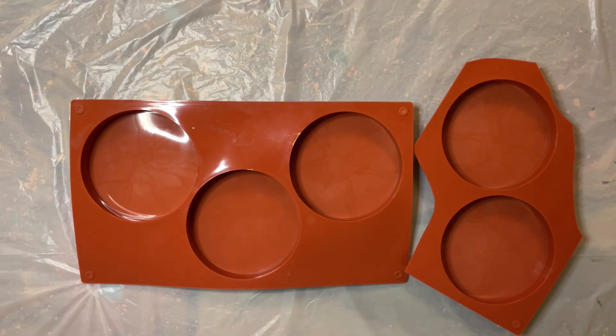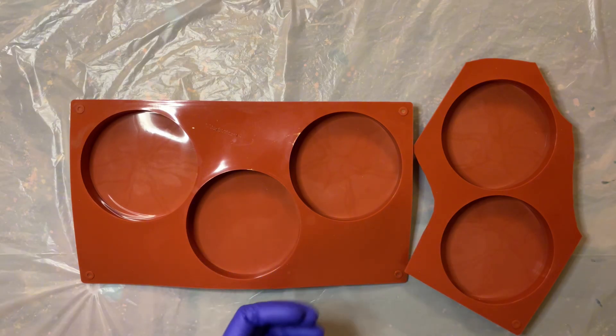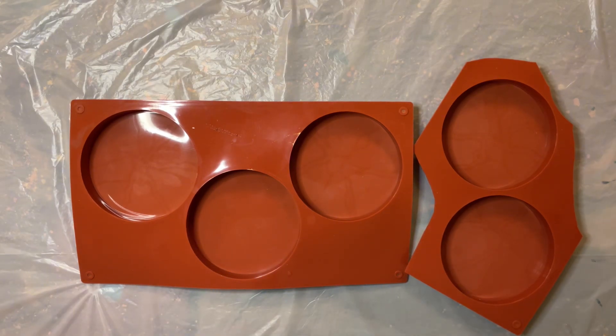I will use silicone baking molds with three cavities to make these. The cavity measures 10 centimeters and I bought it on Amazon — I will leave the link in the description. I will also use turcus epoxy paste and silver fine glitter to add to the center of the coasters.